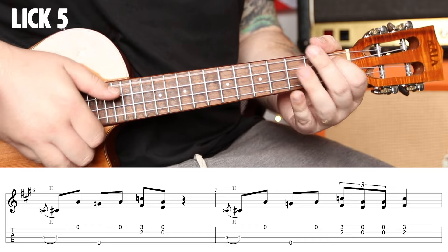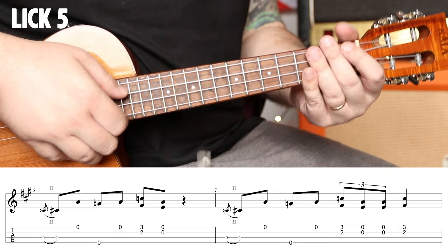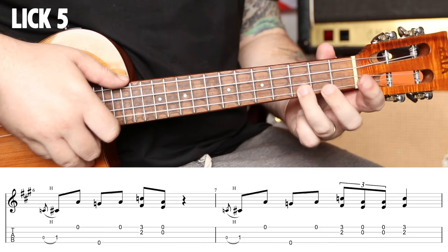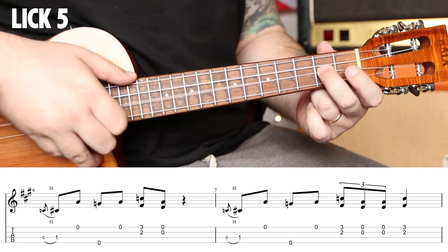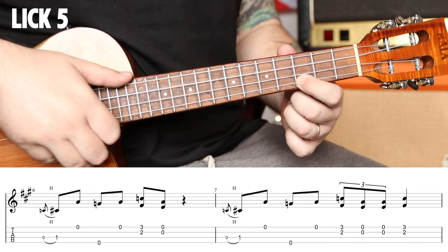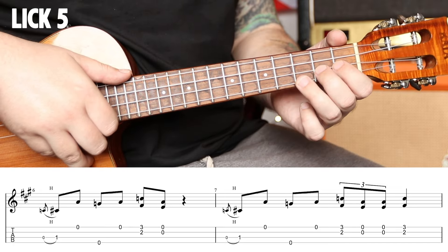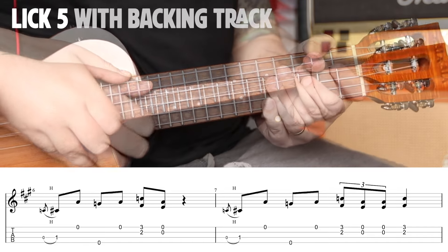So this riff admittedly does hit that blues scale a little hard. We're going to hammer on zero to one. Open A, open G, open A. And we're going to come down here and play second fret, third fret. Now the second fret — F sharp — is not in our blues scale; this note comes from our Mixolydian. This third fret note is not in the Mixolydian — it's in the blues scale. The fourth is in the Mixolydian. So we're going to give this a little nudge, a little blues.